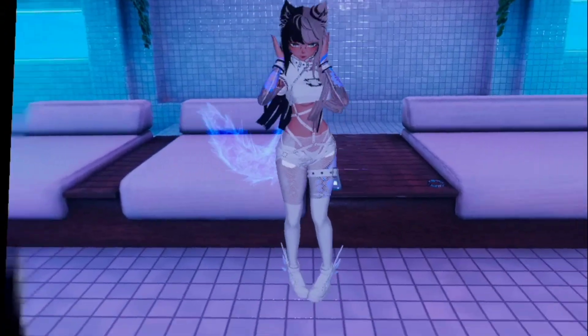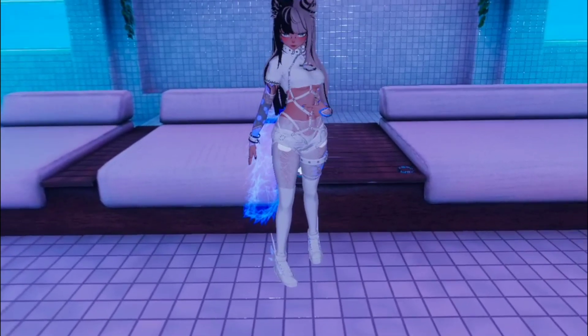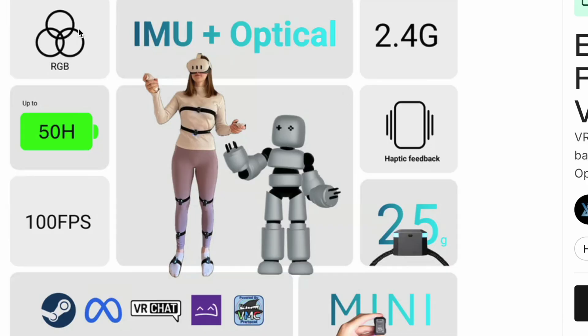The Quest kills sideloaded apps running in the background every 10 minutes. The AI camera feature, which is their most advertised selling point, is actually the least usable. It's so bad that it proves how impractical it is to run a system like this without official support from Meta allowing access to the headset's cameras.